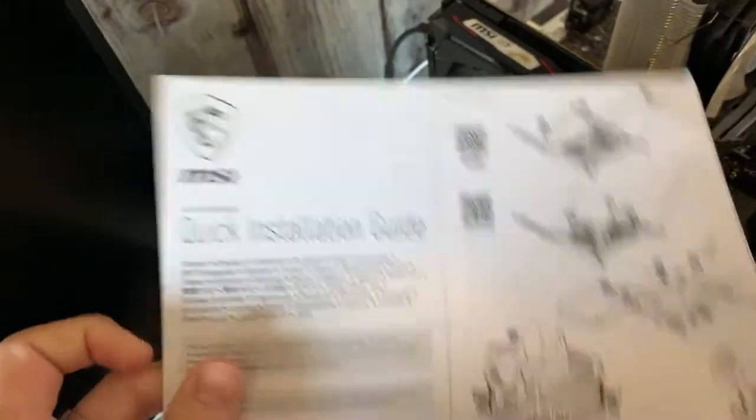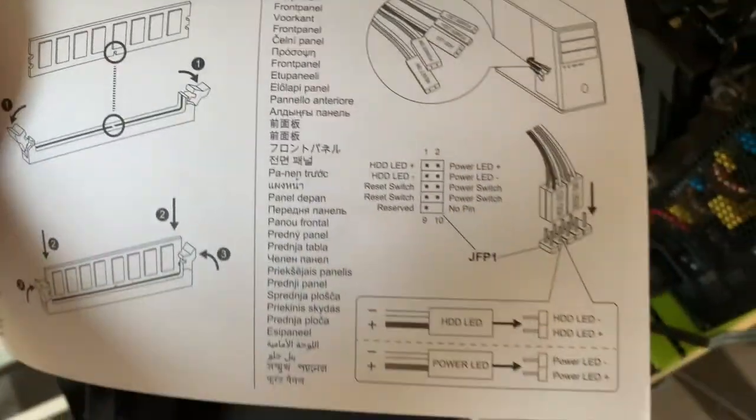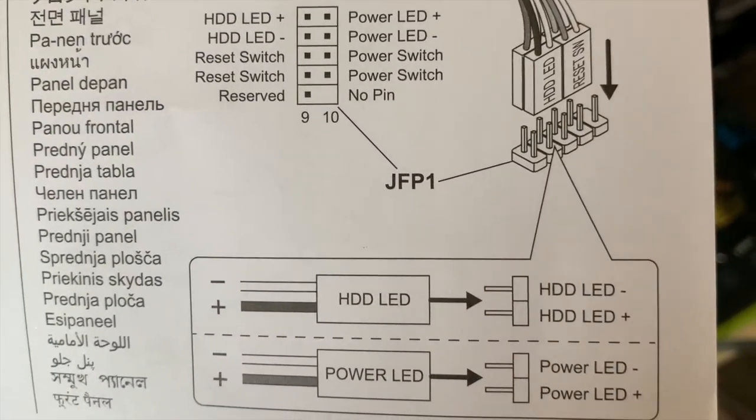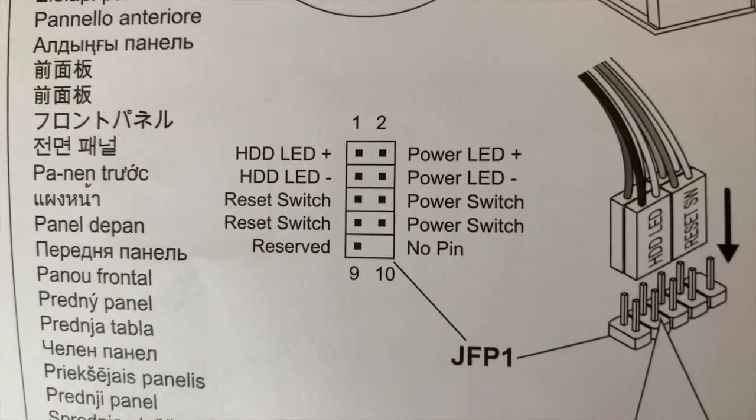Pull out your trusty user guide and find where the power switch diagram is. On this particular motherboard you can see it's JFP1, and it actually tells me the configuration here.